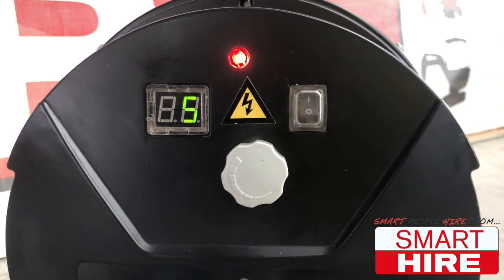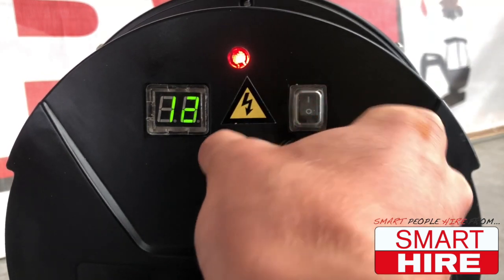From here, simply adjust the dial on the back to regulate the heat and prime for ignition.